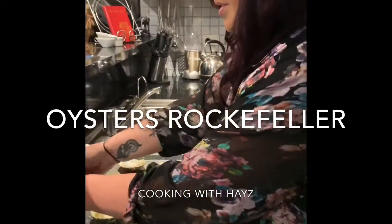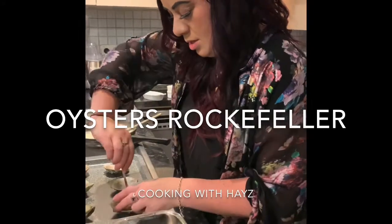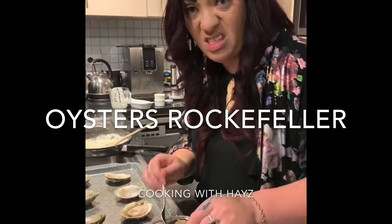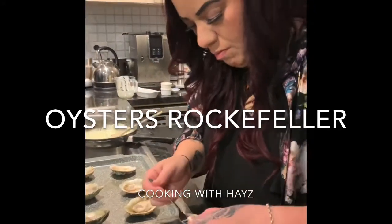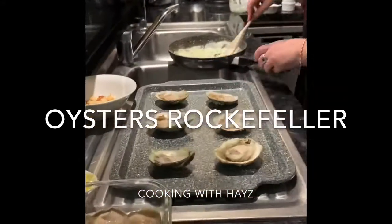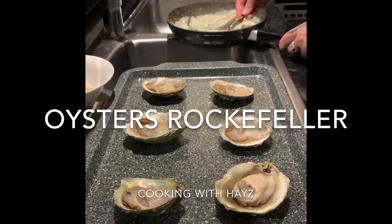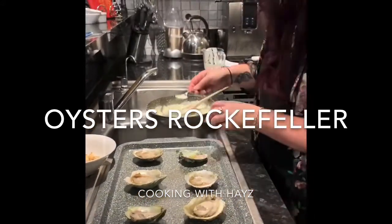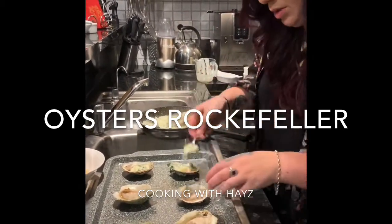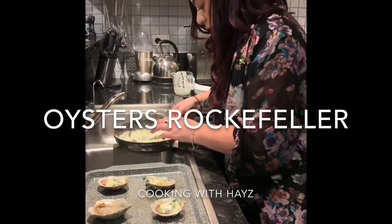Here are our oysters. I've got six shells here. I'm going to pop an oyster in each shell. These are local Bluff oysters and they are the best in the world — the juicy, the plump, everything an oyster should be. Here's my garlic, onion, wine, cream, silver beet mixture. I'm just going to put that onto each oyster. You can make a bit extra and soak it up with a bit of bread.